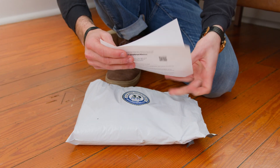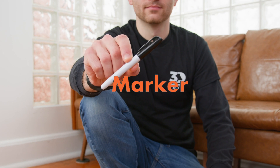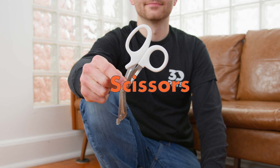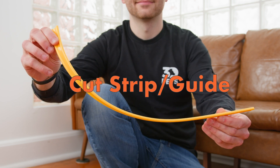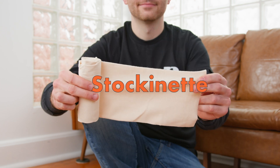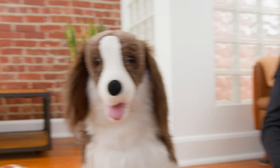Start by taking all the components out of the casting kit. We have our instruction sheet, our marker, our safety scissors, our clever cutter, our cut stripping guide, our gloves, our stockinette, the casting tape, and our pet.